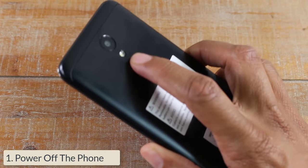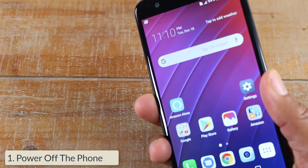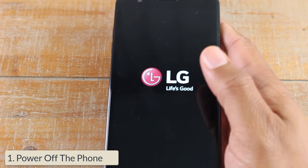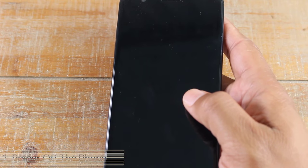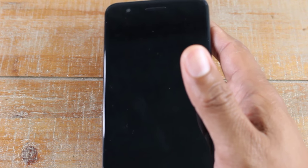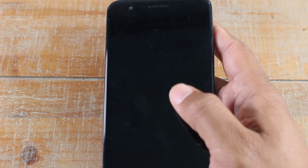The first thing you want to do is turn the phone off — hold the power button and turn it off. If you can't use the touchscreen, just let the battery die. Once it dies, plug it in, charge it up to at least 50% battery, and then follow these steps.